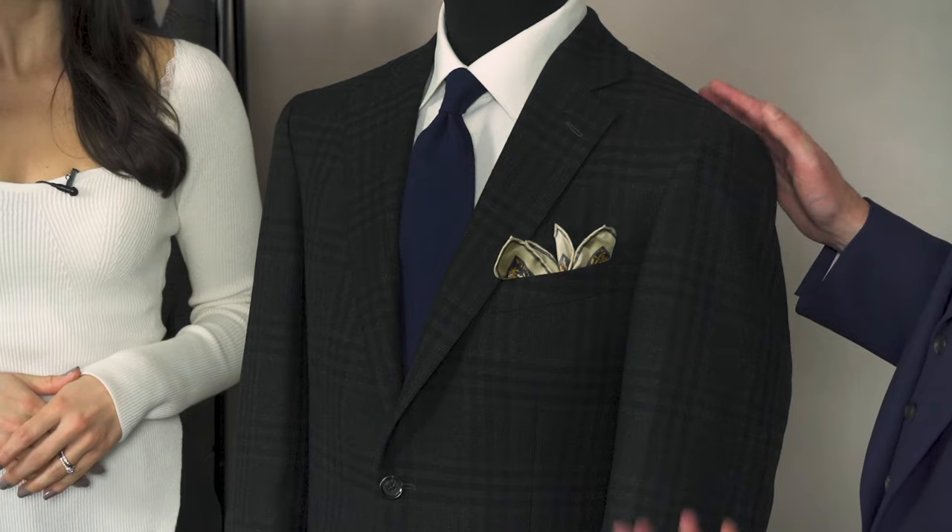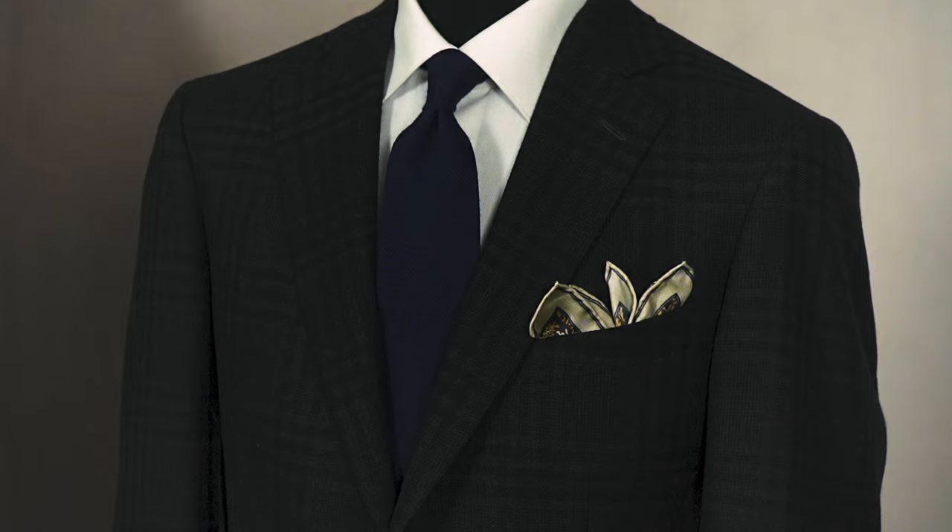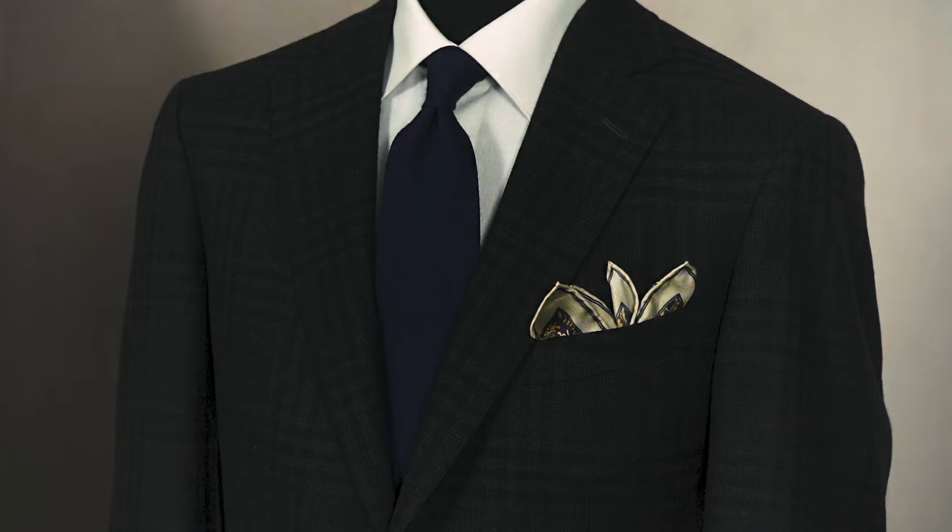Same jacket, slightly different look — talk us through this, Chris. What I've done here is paired it with a clean white shirt and a simple dark blue tie with a subtle self-check. I think this is a really nice look if you want to go out for the evening to a smart restaurant or make an effort. That's one of the great things about a charcoal sports jacket — where your classic tweedy looks in greens and browns look very day wear, a charcoal lends itself into the evening much better.